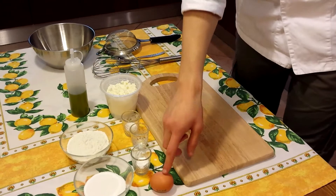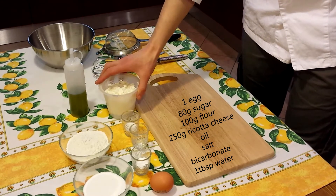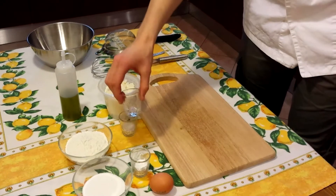The ingredients are 1 egg, 80 grams of sugar, 100 grams of flour, 250 grams of ricotta cheese, a little bit of oil, salt, bicarbonate, and 1 tablespoon of water.